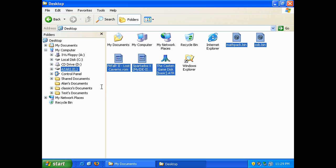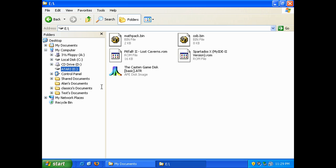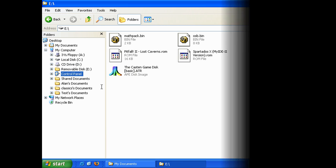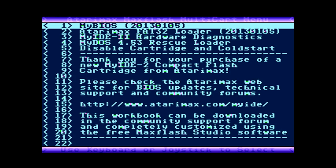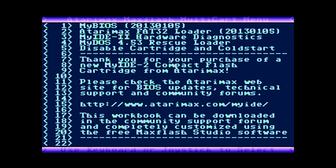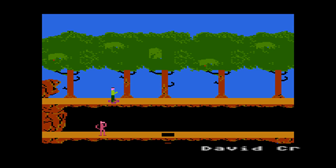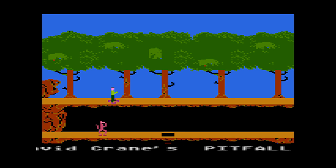We'll eject that, and all we have to do now is put it back in the Atari, cycle the power, and select the FAT32 loader from the menu. If everything went right, we should be able to see those files we put on there right from the loader and load them directly from the FAT32 partition. And there they are — you can select one by pressing enter, and the game loads directly from the FAT32 partition.